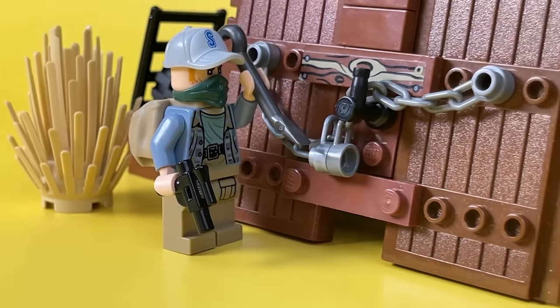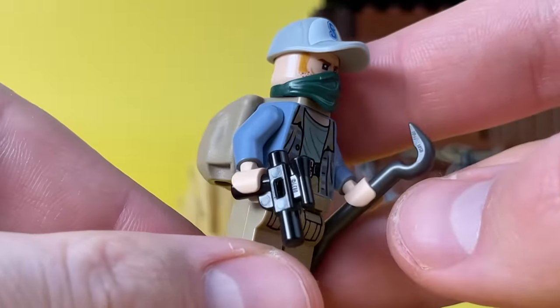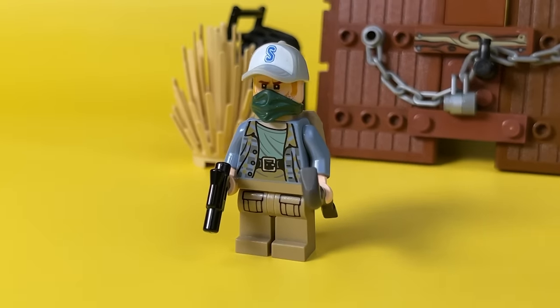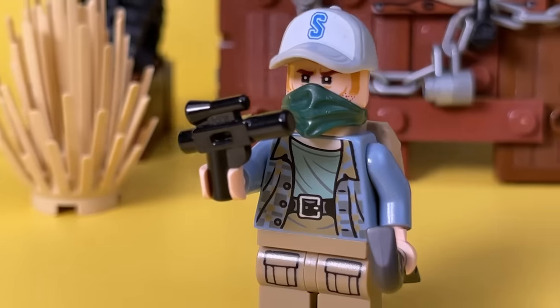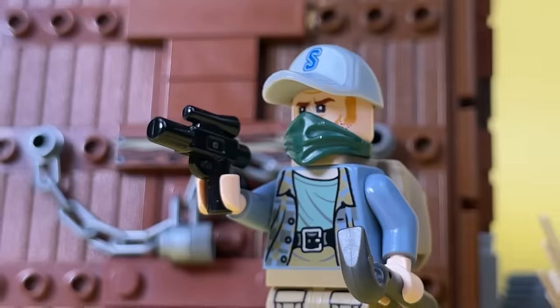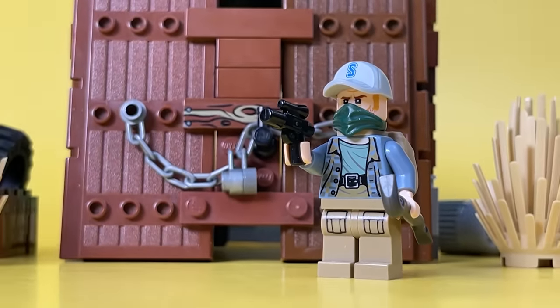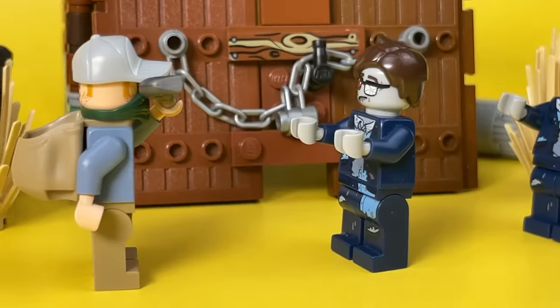Not all survivors in this zombie apocalypse world remain friendly. Because of the print on the torso, you would think it's Harry Potter — but no, this is one of the bandits who, like all people, is just trying to survive in this world. However, this marauder has a gun with him. Jason does not really want to check if it is loaded, or if the marauder uses it to intimidate and rob people.